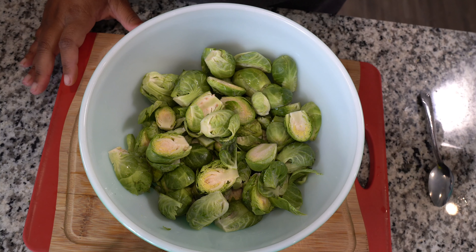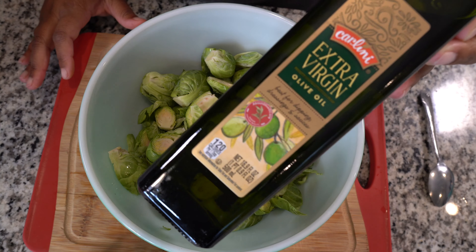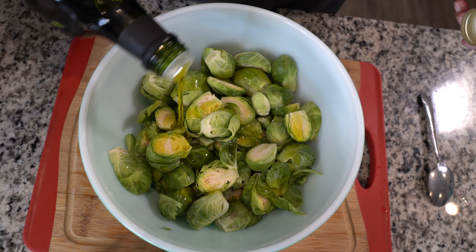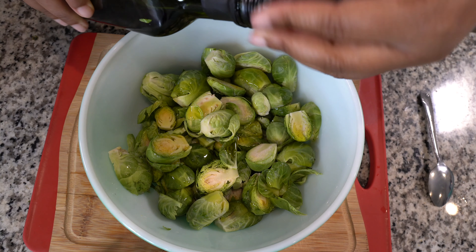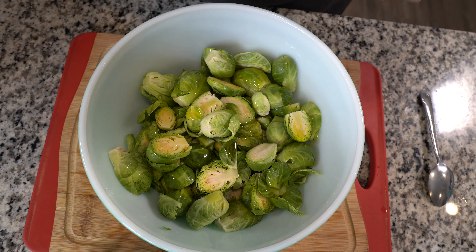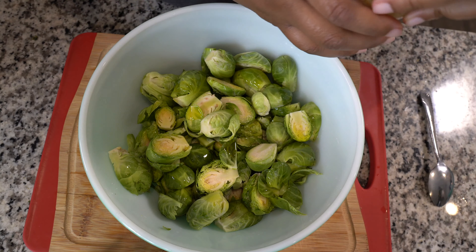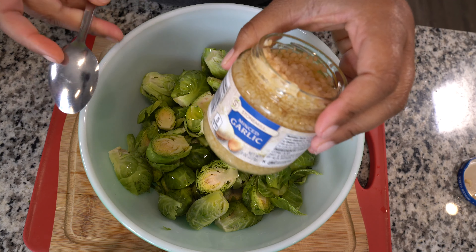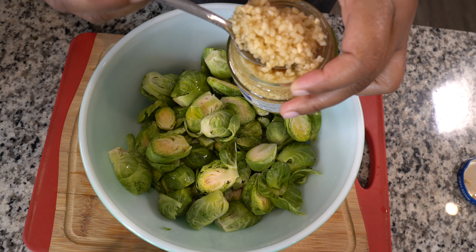This is what I season my Brussels sprouts with. I start with extra virgin olive oil — a nice drizzle so our seasonings can stick. Then I put in minced garlic, about a good teaspoon.